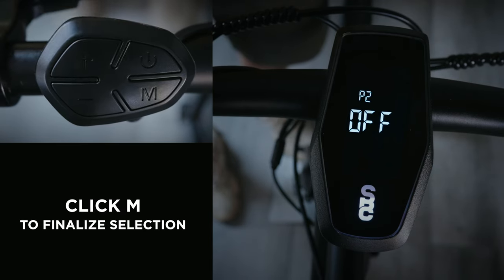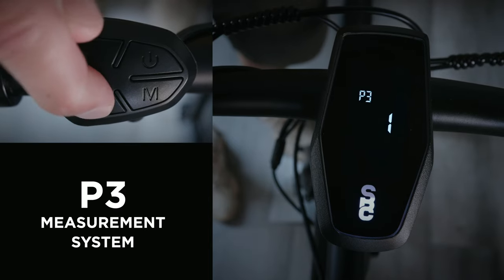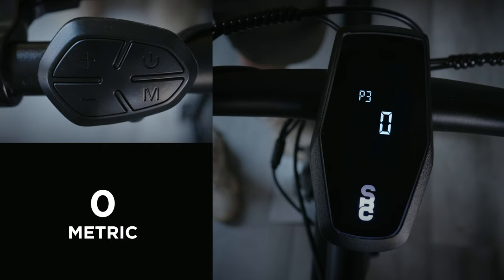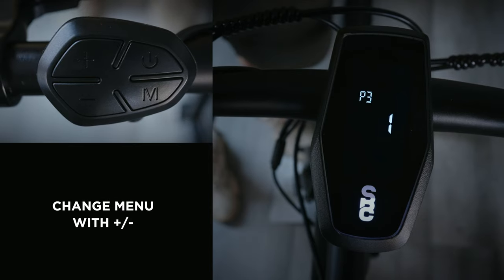Or at least until the battery dies. Press M to lock in your setting and navigate to the next menu. Menu P3 sets your preferred system of measurement — 0 for the metric system or 1 if you're a proud American. Press M to lock in your setting and navigate to the next menu.